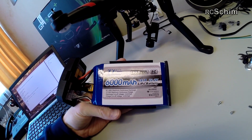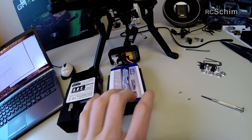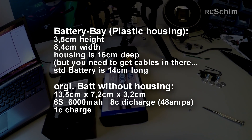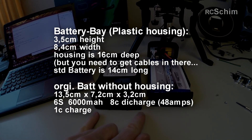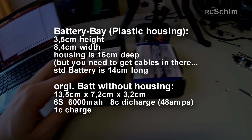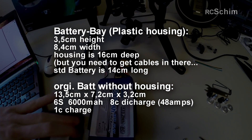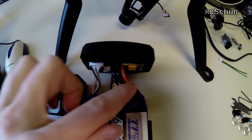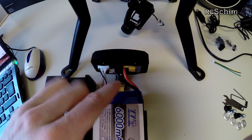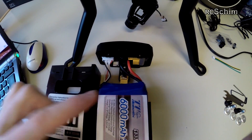The standard battery is 6000 milliamps 6S. The dimensions are three and a half centimeters high, 8.4 centimeters in width, and the battery is 14 centimeters long, with the base around 16 centimeters long. But as you see here, there are some extra cables, so you can't use a 16-centimeter-long battery. Maybe 15 centimeters would be the maximum; 14 is good to fit in here.